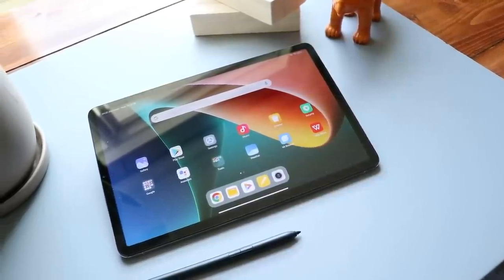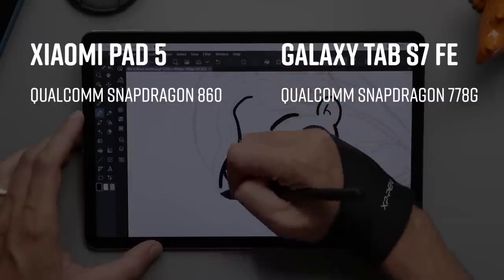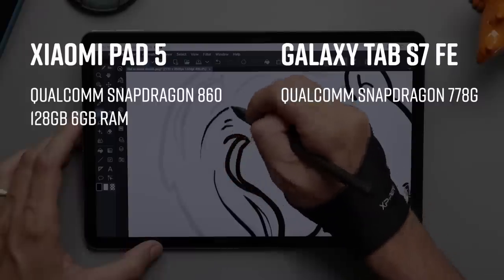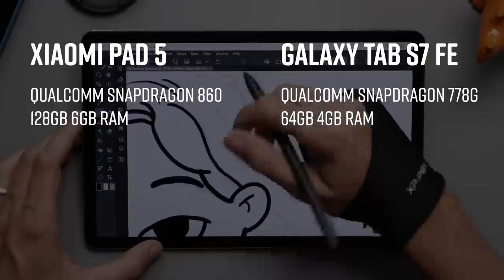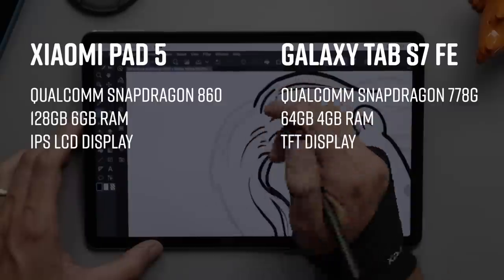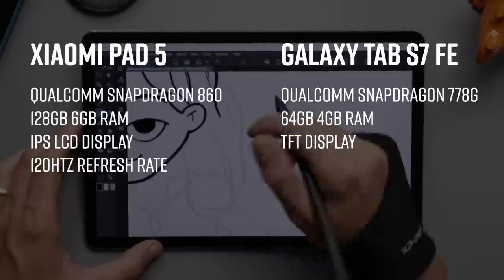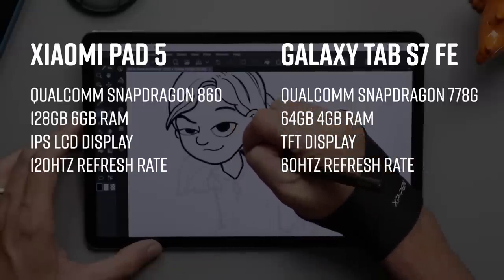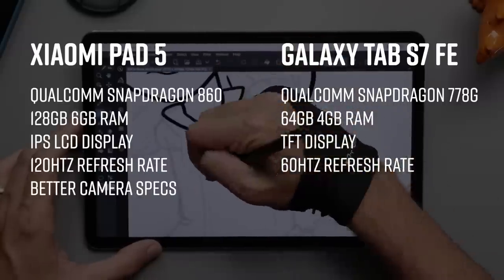On paper, the Xiaomi Pad 5 is better in almost every way. It has a Qualcomm Snapdragon 860 compared to the Snapdragon 778G in the Wi-Fi version of the FE. It starts with 128 gigabytes of storage and 6 gigabytes of RAM compared to 64 gigabytes of storage and 4 gigabytes of RAM in the FE. It has an IPS LCD display versus the TFT display in the FE, and 120Hz refresh rate compared to the standard 60Hz in the FE. You can go down the list — there are just better specs all around, including the camera.